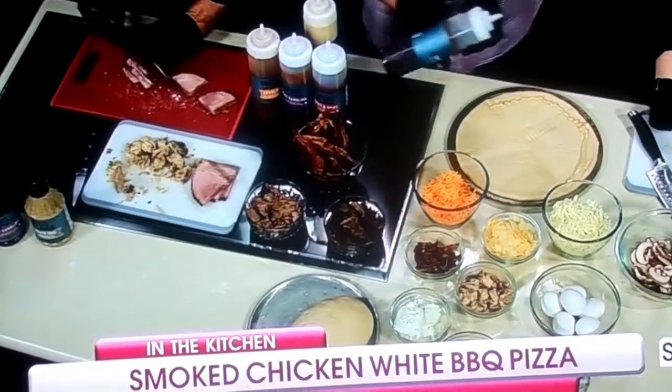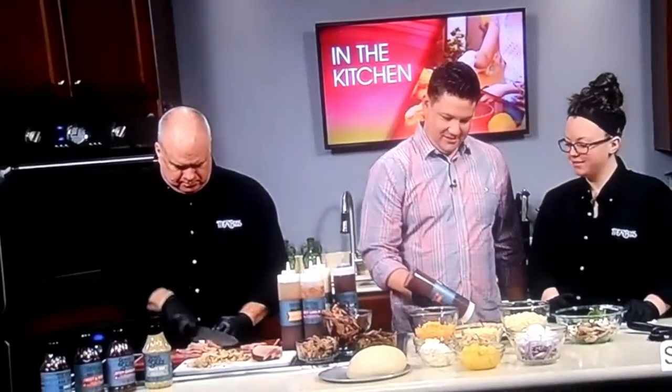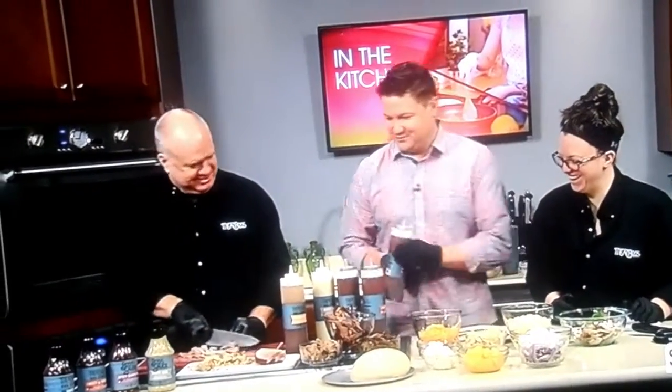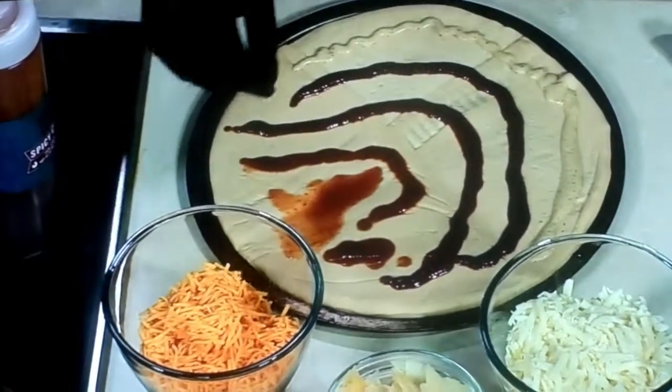He's cutting up ham over there — so ham, bacon. I can't just choose one sauce, y'all. I've got to go with every single one. What's this one? Carolina? Our Carolina sauces are vinegar-based, so they're a little bit more runny.